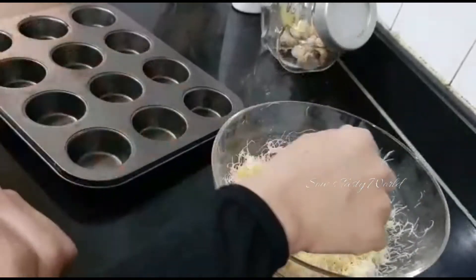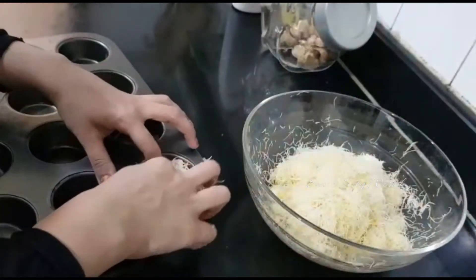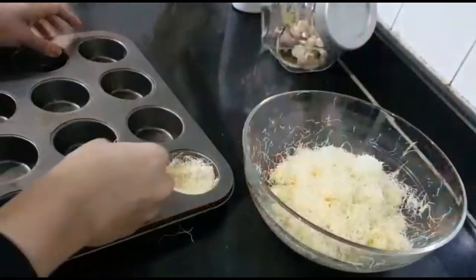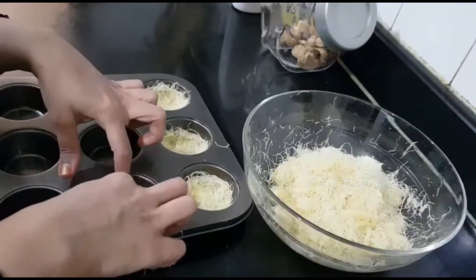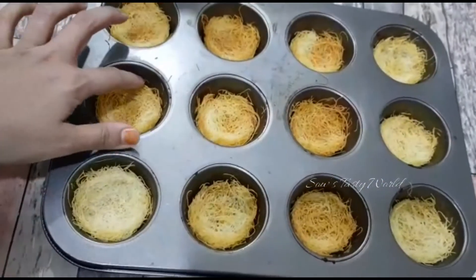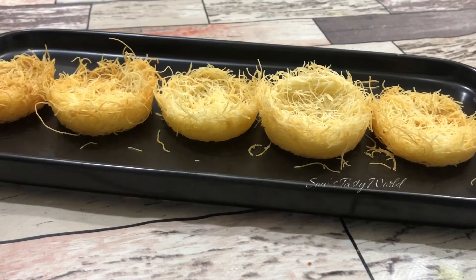For the kunafa cups, I have used a cupcake tray. Place the dough onto the tray and slightly press to form a cup shape. This is ready to be baked at 200 degrees Celsius for 10 to 15 minutes until it turns slightly golden in color. I have kept the cups very thin and small so they are cute, easy to eat, and tasty. You can keep them big or small as per your liking.